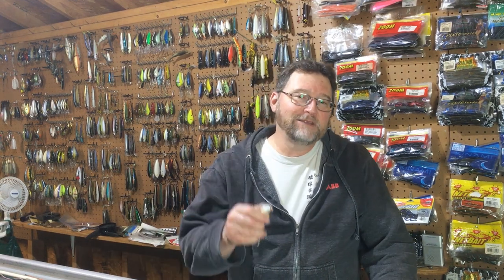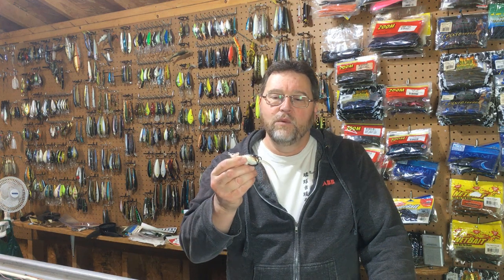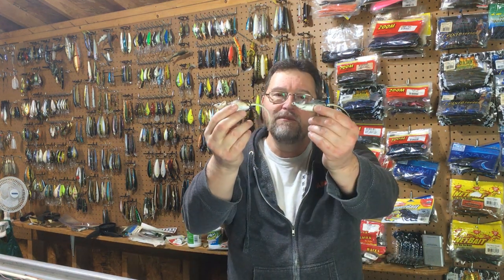Hey everybody, I'm Dan Herring. Welcome back to my channel and welcome back to Topwater Tuesday. Today we're going to review the Copper's Live Target Mouse.